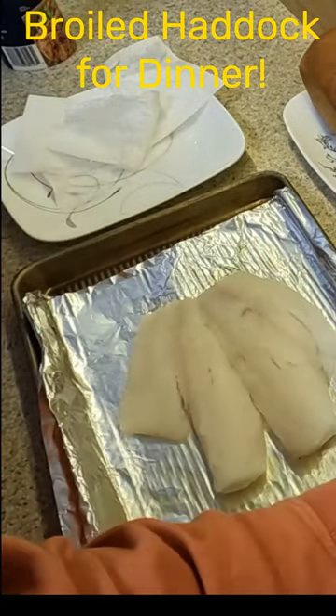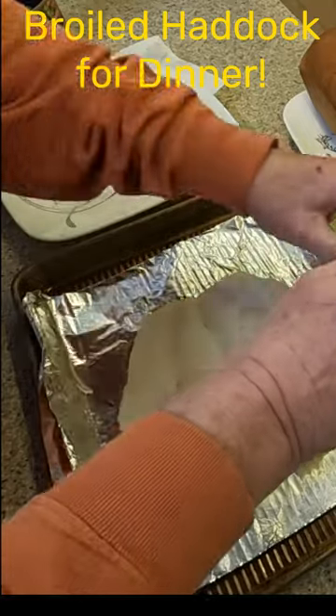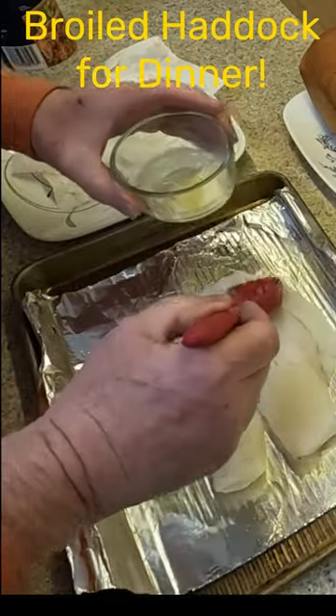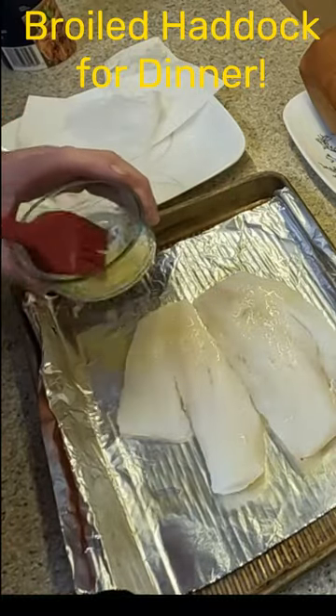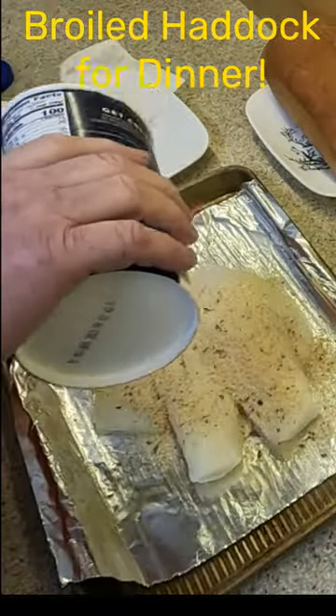I'm gonna get some butter here and just want to paint it with butter to keep it nice and moist. You want to get just enough to let it brown.